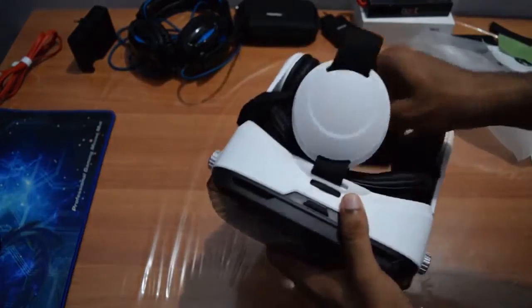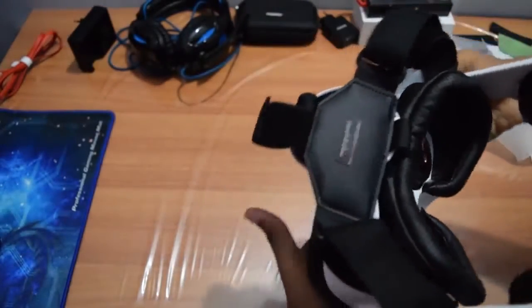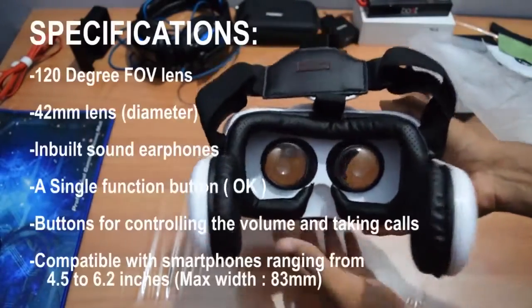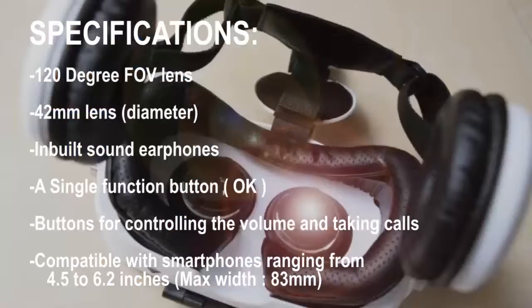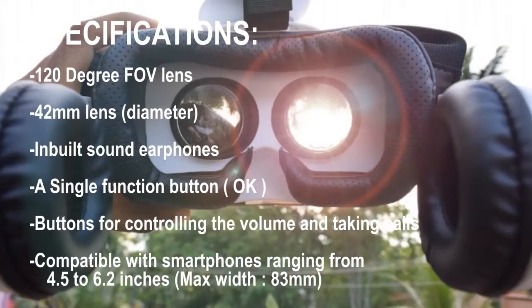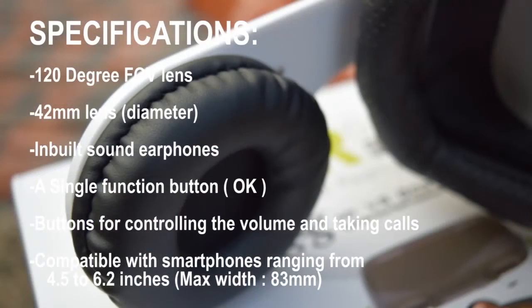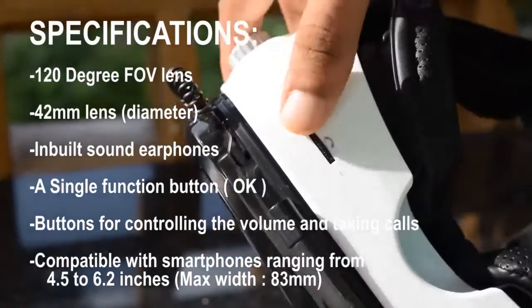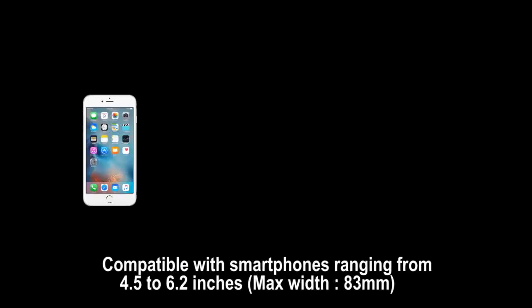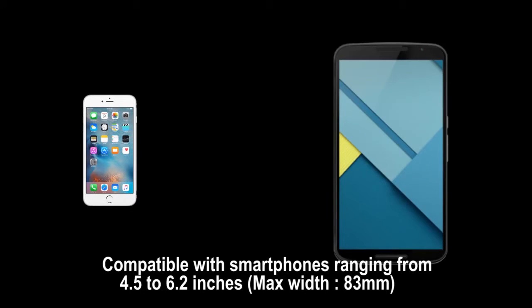Let's check out the technical specifications. This VR headset comes with a 120-degree field of view, which gives a much more immersive experience than cheaper VR headsets with a field of view of less than 100 degrees. The diameter of the lens is 42mm. It also comes with inbuilt sound headphones, a single function button, and buttons for controlling volume and taking calls. It is compatible with smartphones ranging from 4.5 to 6.2 inches of display and a maximum width of 83 millimeters.